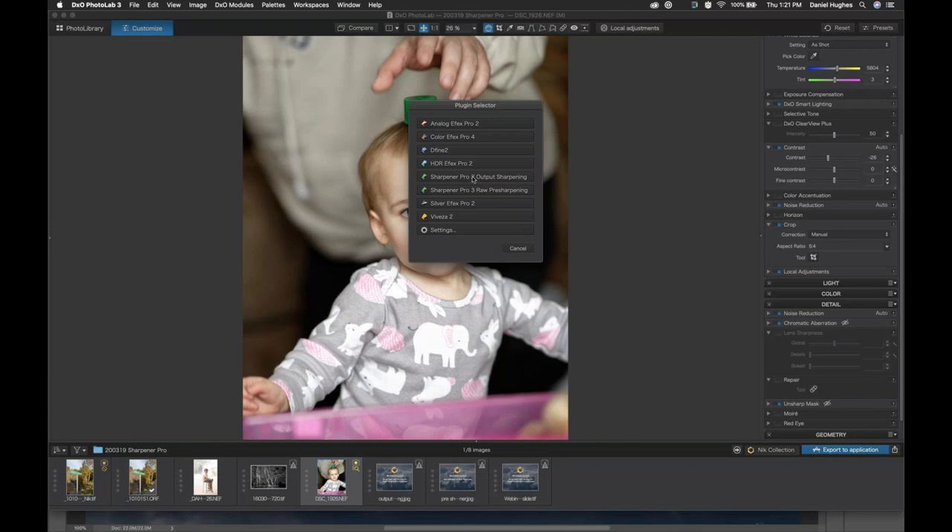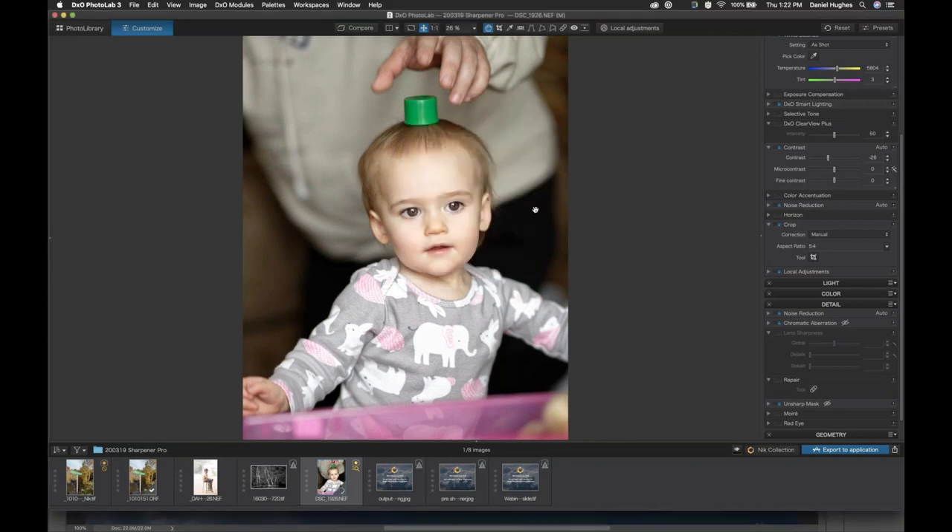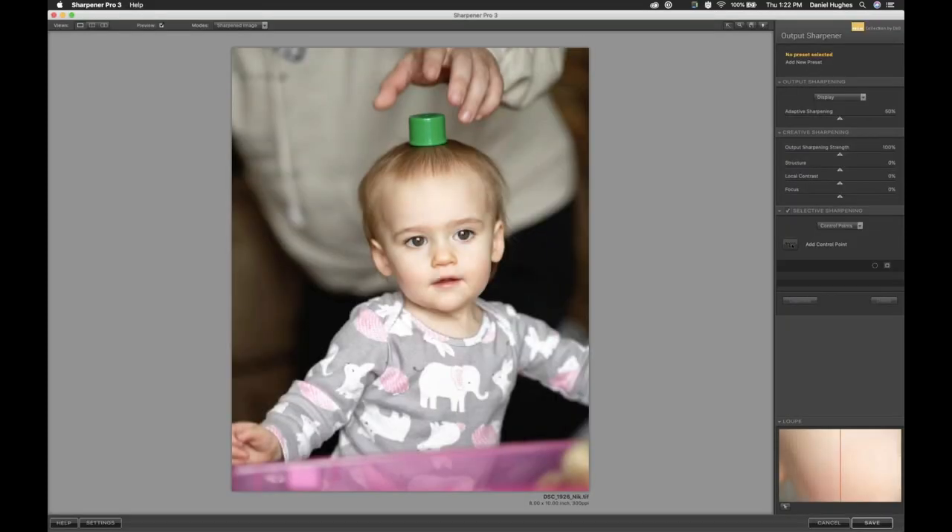Once I've set those, I click into Sharpener Pro's Output Sharpener. Sharpener Pro is going to open with an image that's 8 by 10 inches. This original raw file was shot with a Nikon D850 — something like 45 megapixels — and I do not want to sharpen with that massive file if I know I'm going to be printing at a different size. The key, aside from knowing what kind of printer you're using, is to know the size you're going to be printing so the software can sharpen it for you properly.